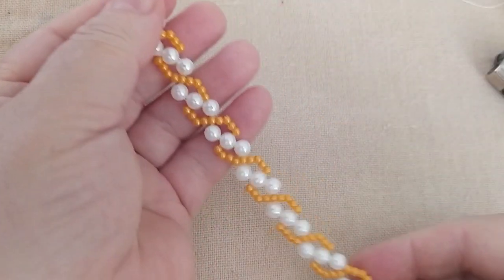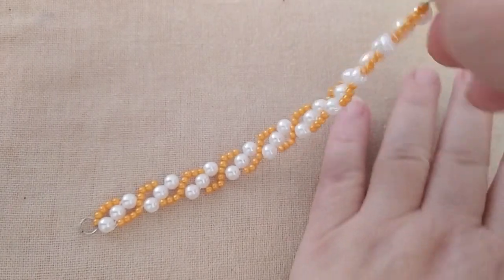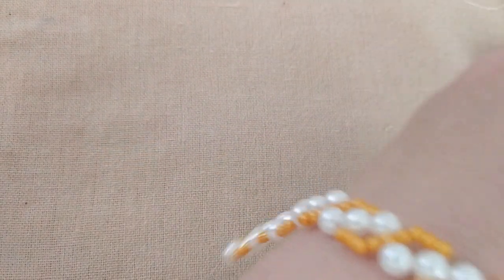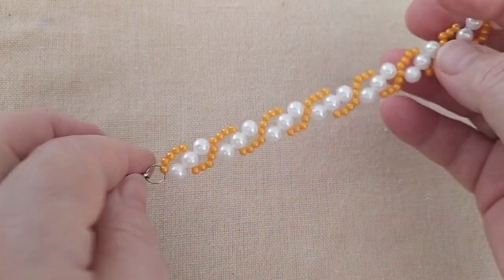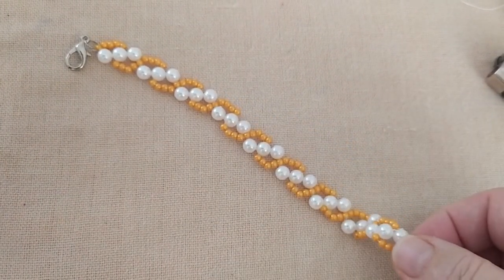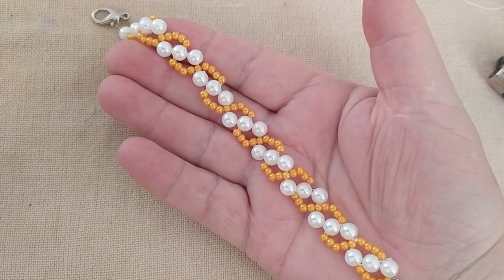Bu şekilde bilekliğimi hazırlamış oldum arkadaşlar. İsterseniz zincirlerle uzatma yapabilirsiniz. Herkese rahat olsun diye düşünürseniz bunu ekleyebilirsiniz. Bilekliğimizi hazırlamış oldum. Ben biraz tombik olduğum için biraz büyük oldu — küçük geldi. Siz daha büyük yapabilirsiniz, kendinize göre ayarlayabilirsiniz. Umarım anlatabilmişimdir. Sizler de beğenirsiniz, severek yapar, iyi günlerde kullanırsınız inşallah.